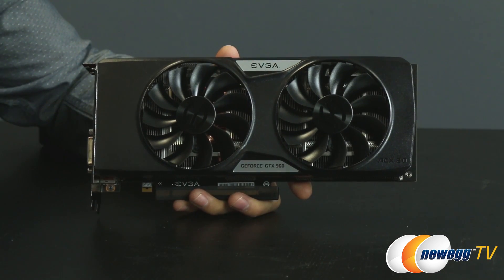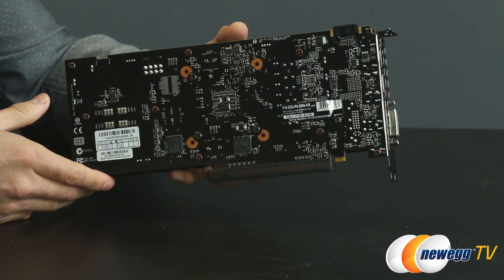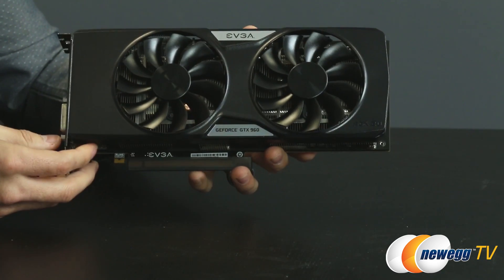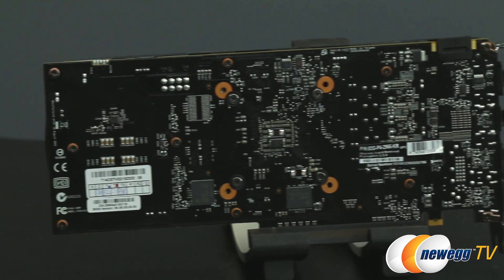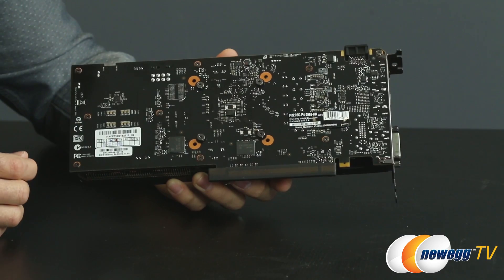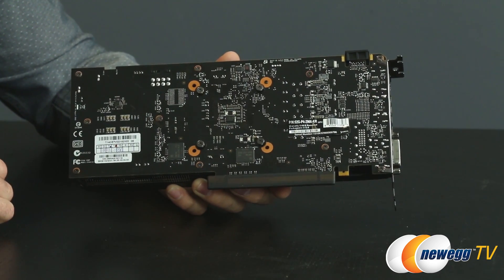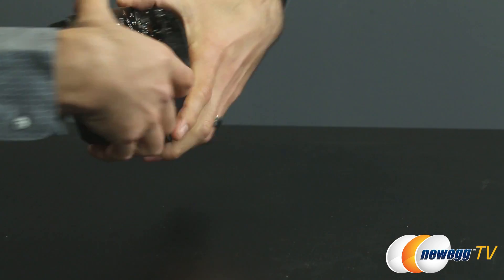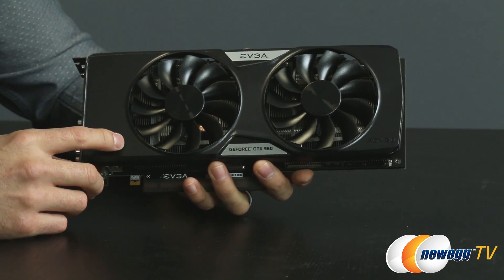And finally, on to the GTX 960 itself. This is their Super Super Clocked edition and it's pretty nice looking. We have the ACX 2.0 Plus cooler on the front, and on the back you can take a closer look at the PCB itself, which is black with what seems like a bit of a sealant — it has kind of a mirrored reflection. There are four Phillips head screws that allow you to remove the ACX 2.0 cooler if you want to do water cooling or something more exotic.